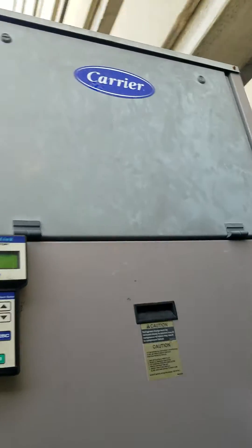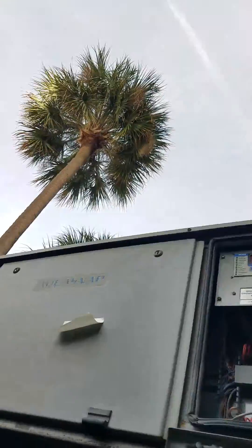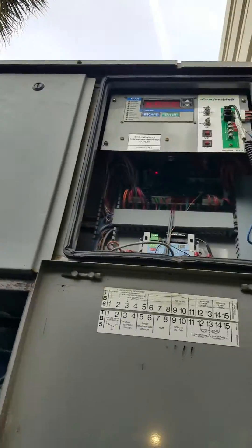A tutorial on how to put a circuit back to service on an AquaSnap chiller.